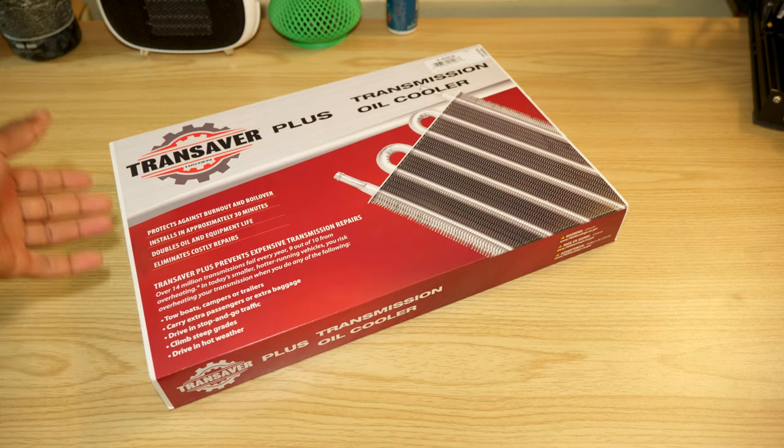After doing a little bit of research I ended up picking this one up. This is the Hayden aluminium automotive 403 Ultra Cool Tube, and I will leave a link to this in the video description. We're gonna go ahead and unbox this and see what it comes with.